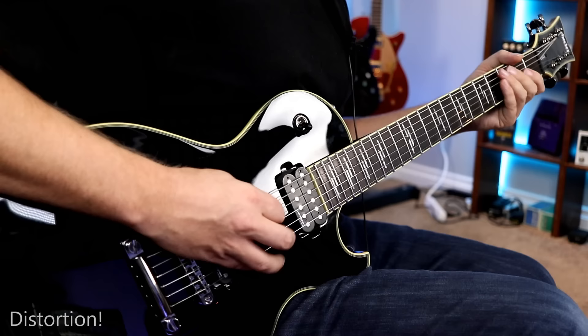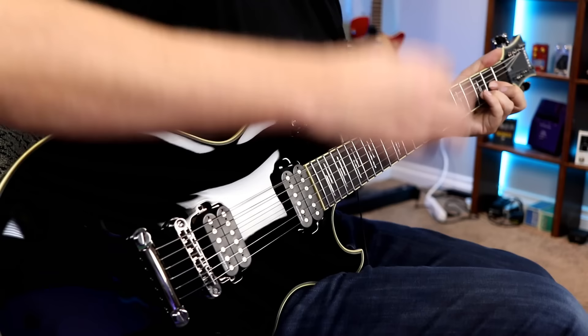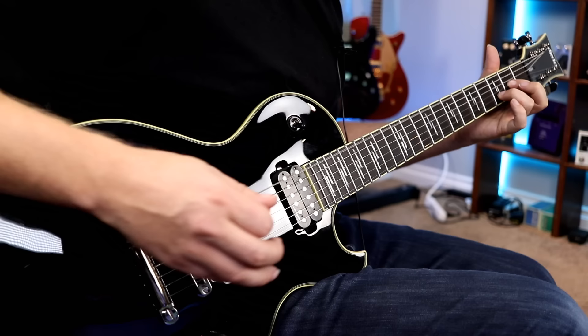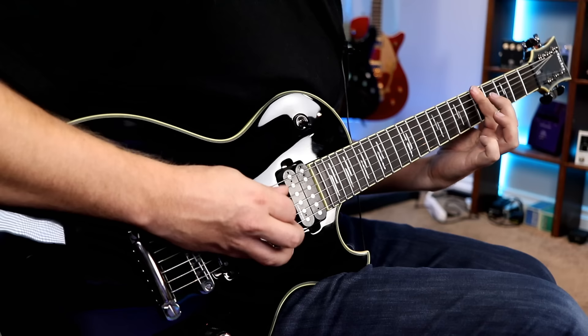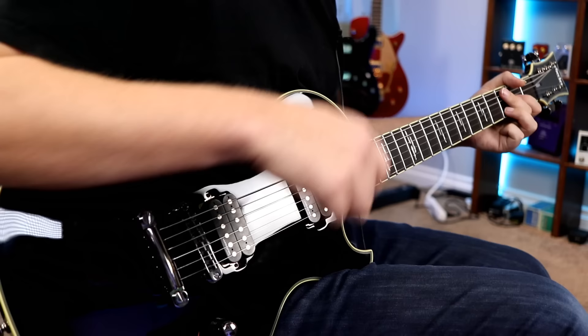It's safe to say no matter what flavor of high gain you prefer, this guitar will handle it no problem. You never really know how a pickup's going to respond to changes in volume, especially higher output ones, but it sounds really good. So let's try the neck pickup.